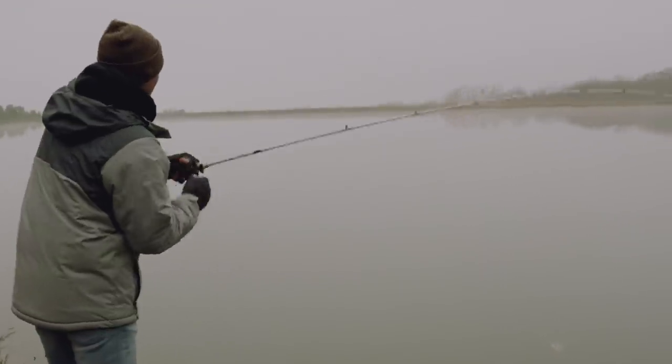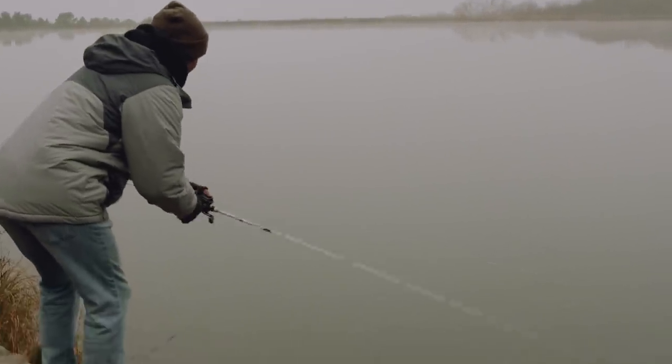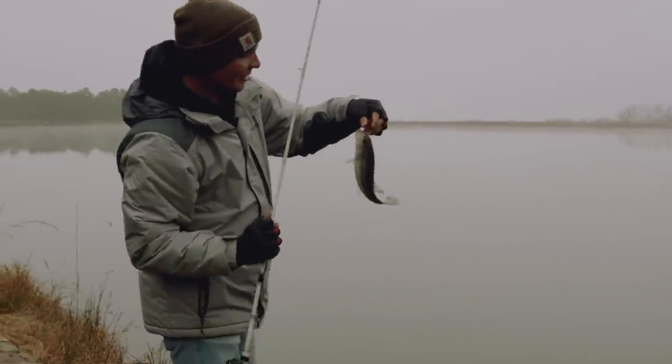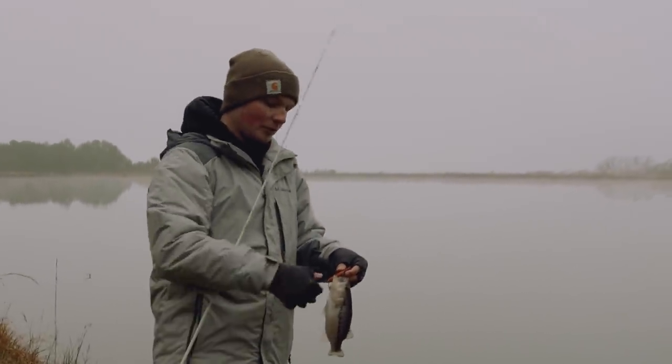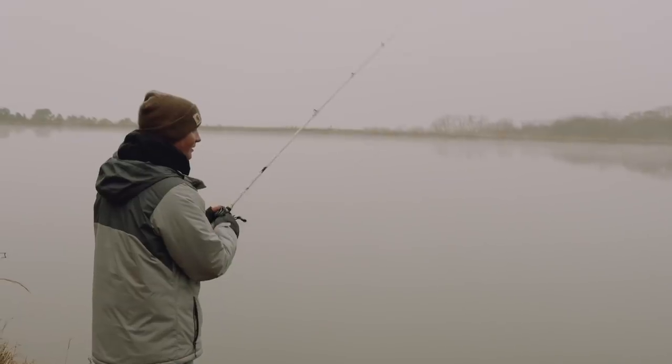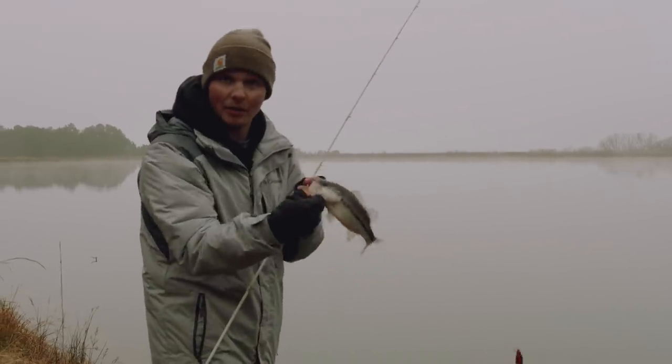There's one right there — boy, he's pretty close to the bank too. There he is. Especially for these smaller fish, it's really important when you throw this bait to have a real soft rod tip, because whenever you yank up on that rod you don't want to be yanking that bait right out of his mouth.